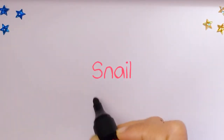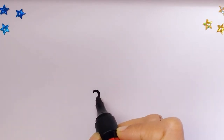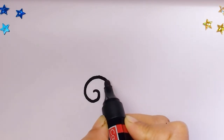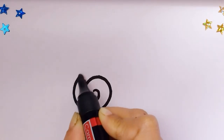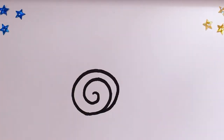First off we'll start by drawing a spiral shape. Watch carefully. Keep on drawing. And join it at the end.